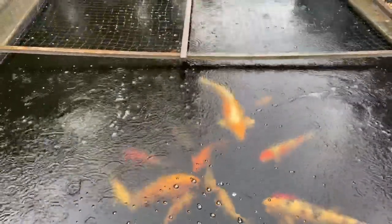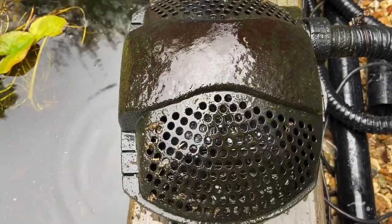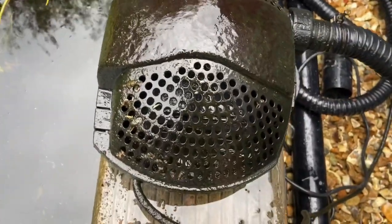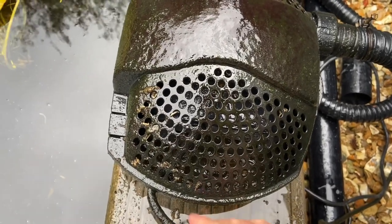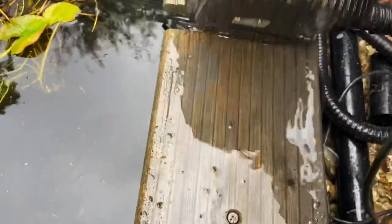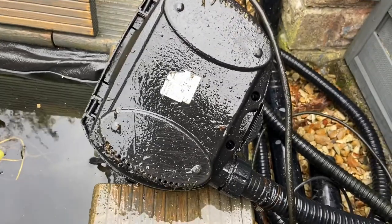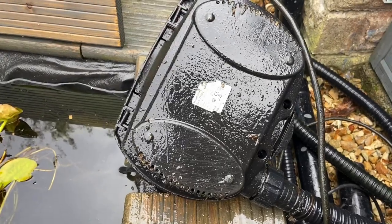Right, let's crack on with this pump. I've lifted the pump out - this particular pump's a PONTEC 18,000 litre, so it's a pretty good pump. I've had it a few years, works a treat, never had any issues. I'm going to take it out of the casing - tip it over, there's a couple of screws, just two screws and it'll pop out of the casing, and I'll be able to see what I need to connect it up.